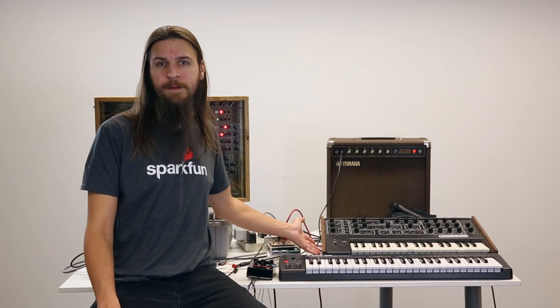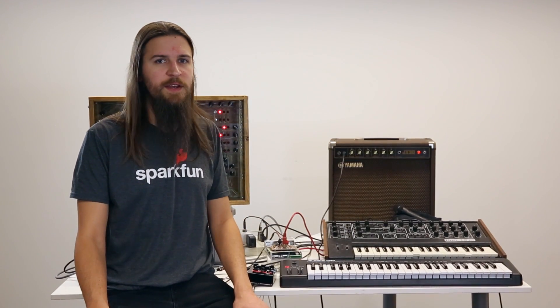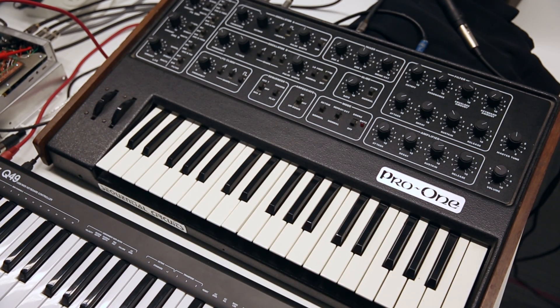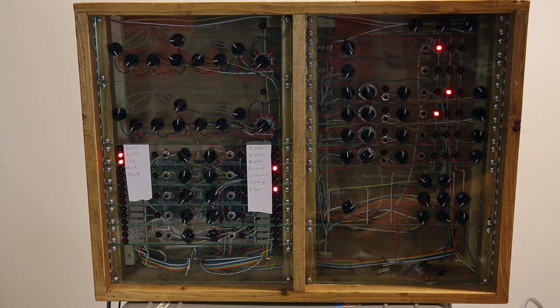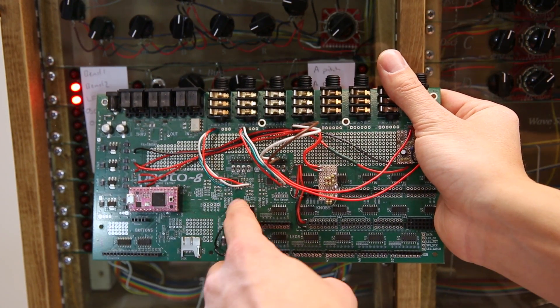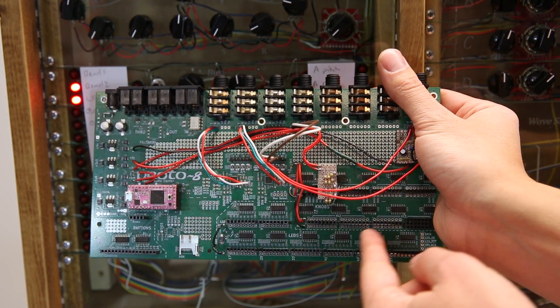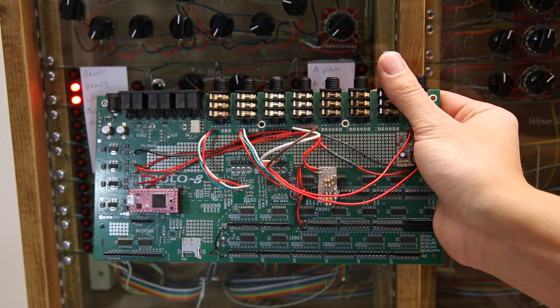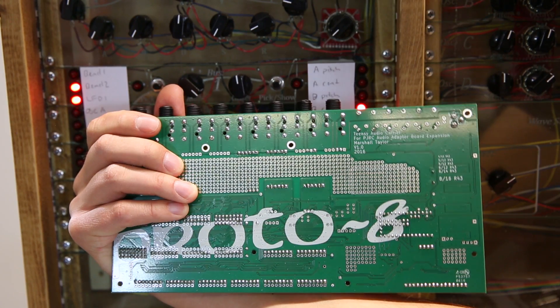I've got a classic synthesizer to show you today, called the Pro-1, manufactured by the Sequential Circuits company in the 80s. This is a cut-down version of the Prophet 5 and really sounds a lot like the Minimoog. I found this one in a landfill while in high school, and ever since I've wanted to build one. Here I've got a panel attached to a circuit I made with KiCad for an earlier Engineers Day. The circuit is essentially two Teensy audio boards with a whole bunch of terminals for panel components and a MIDI shield. As the Pro-1 got me into this engineering mess, I lovingly call this the Proto-8.